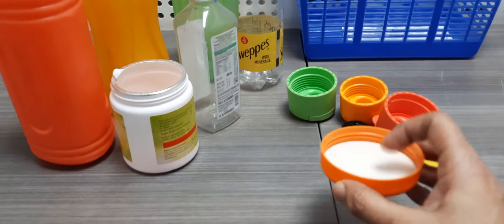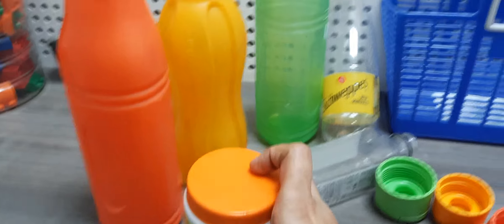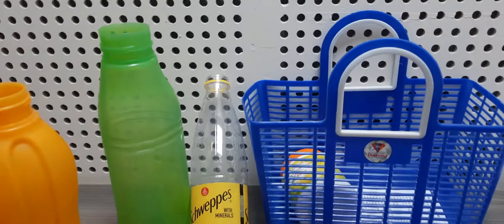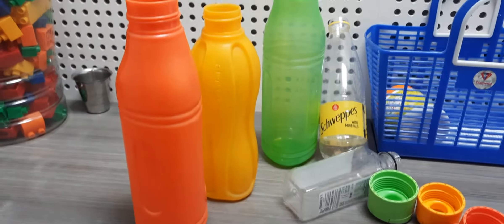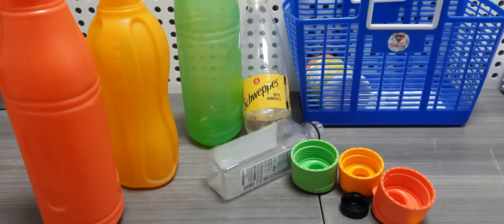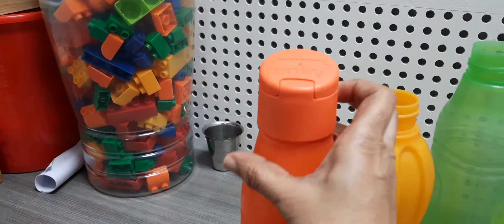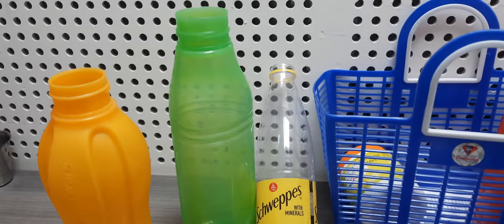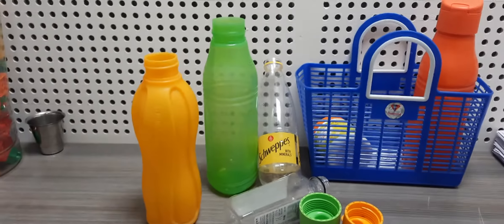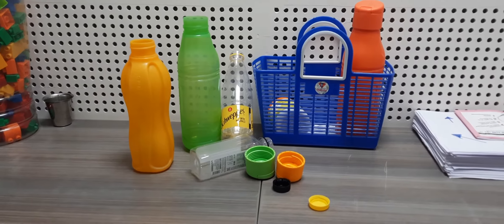What the kid has to do is just take the lid, fix it to the correct bottle, and then put it into the basket. They have to do this independently — the bottle lids are placed onto the correct bottle and then put into the basket.